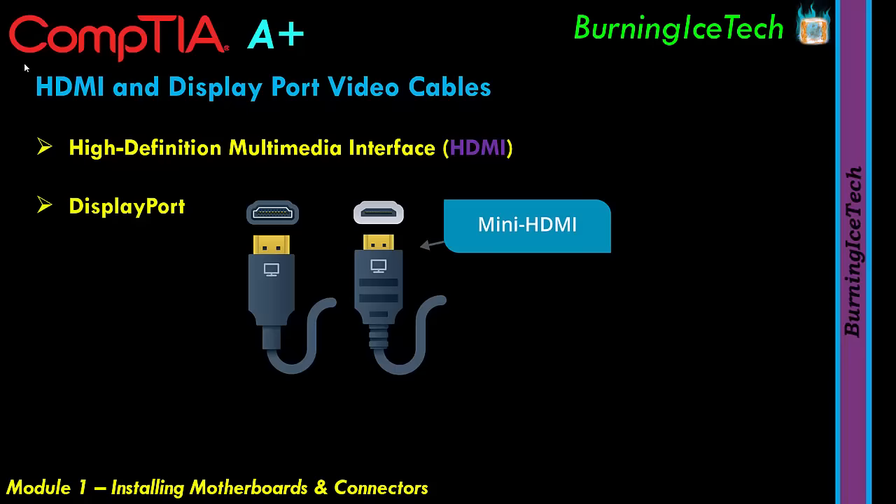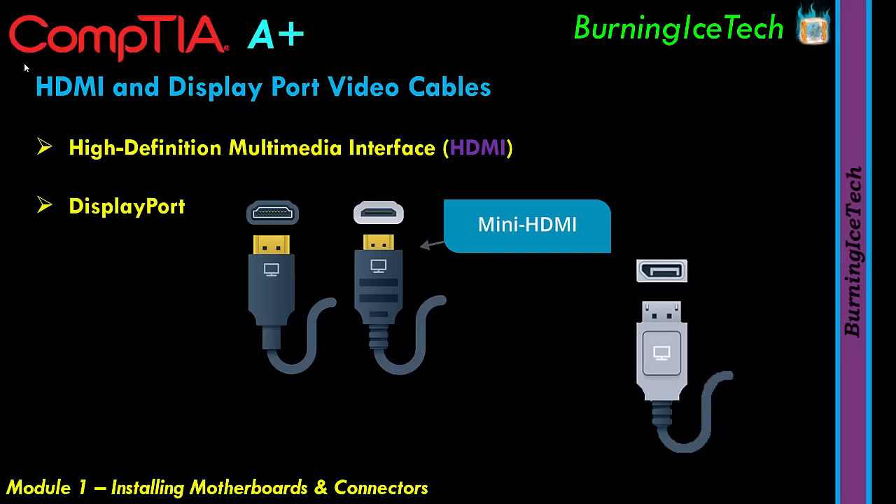DisplayPort video cables look very similar to HDMI at first glance, but the connector is different and you cannot plug one into the other's port. They function similarly — HDMI came first and requires a royalty to use, while DisplayPort was developed as a royalty-free standard by the Video Electronics Standards Association, representing PC graphics and display technology companies. You'll see DisplayPort on a lot more devices these days, especially graphics cards.